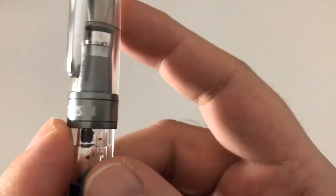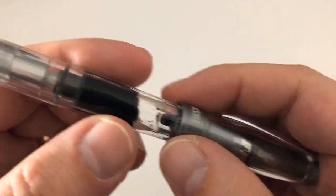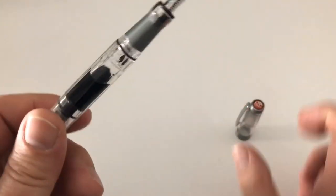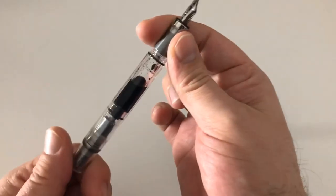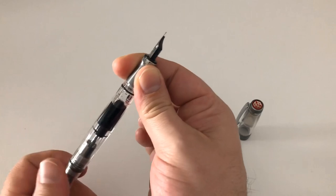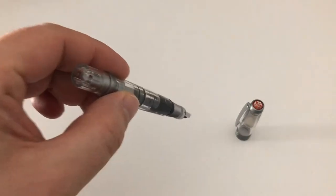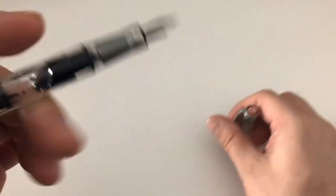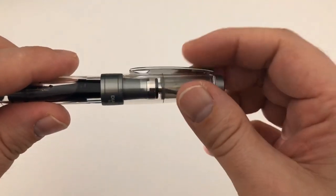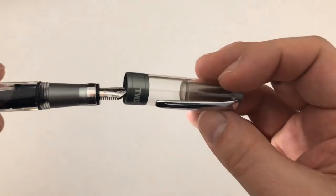There's a beautiful white-shouldered nib in here that looks really cool. You have a center band saying 'Twisbi Diamond 580 ALR Taiwan.' The barrel holds ink, with the piston sitting inside. You operate the piston with the turning knob, and you can see the plunger moving — that's how you submerge the nib into ink to fill the pen. It's a screw-on cap that takes just about one turn — a little bit more than one turn.